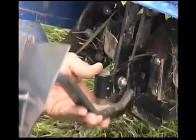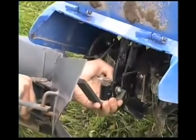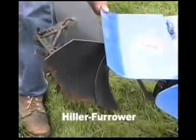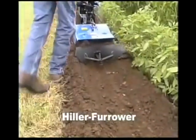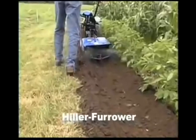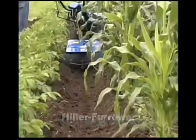In addition, the BCS accommodates a hiller furrower. Easily attached behind the tines, this tool makes rows for planting when the wings are narrowed, and hills dirt along the sides of your plants when the wings are widened. Here, we're hilling potatoes on one side and corn on the other.